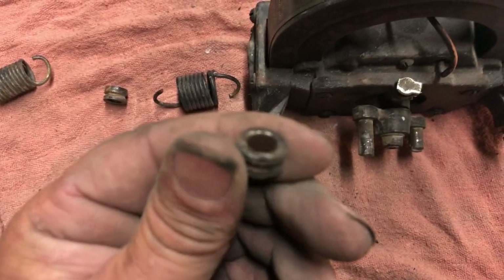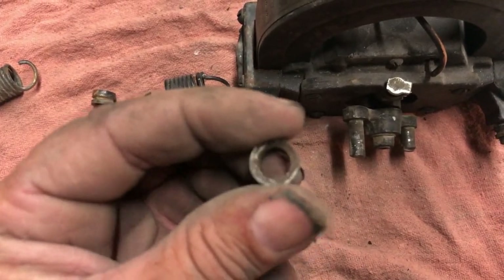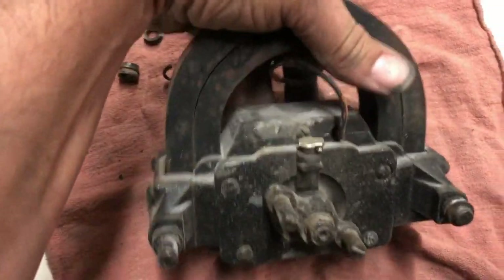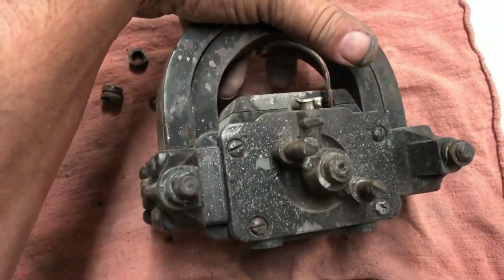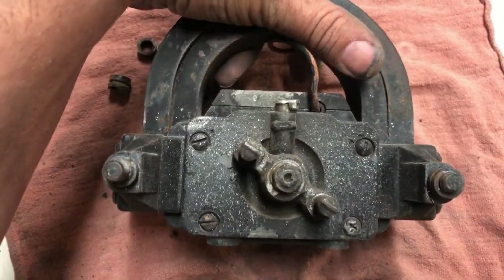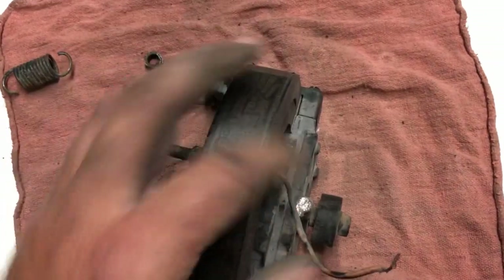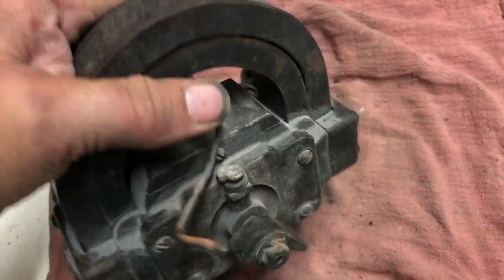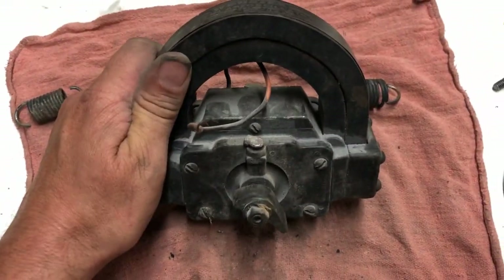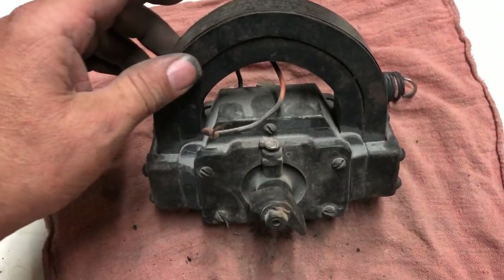I'm not a mag expert, so maybe I'll make another one of those — not a big deal to make. This looks factory. Like I said, I'm not a mag expert; I just know how to get them going, take the slop out of them, and know how to charge them. I'll take it apart a little bit more and let you guys know what's going on.